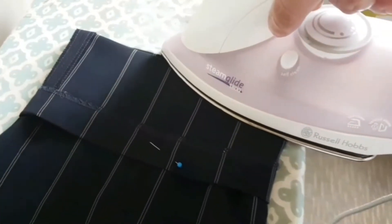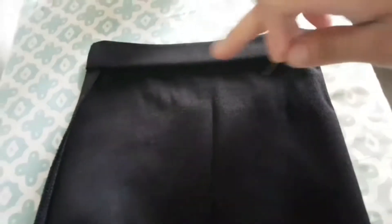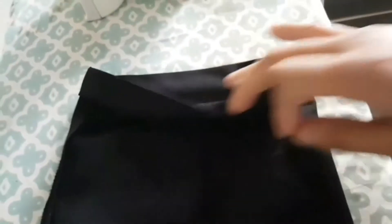Time to hem some pants. So I've cut it and now you've got to fold it back over. Obviously it's not going to be that thick and I'm going to do a blind hem.